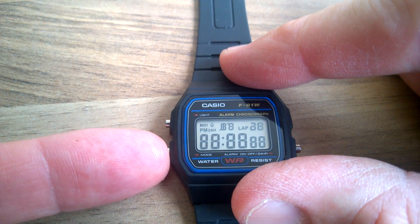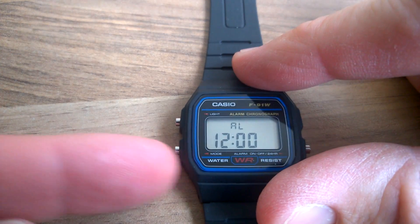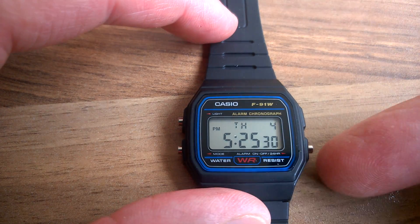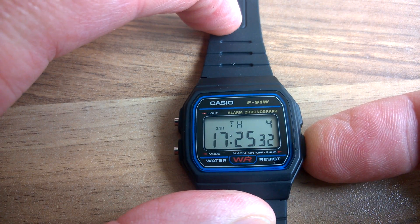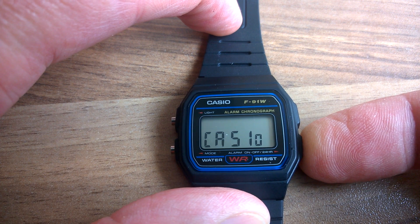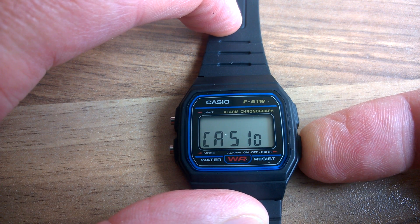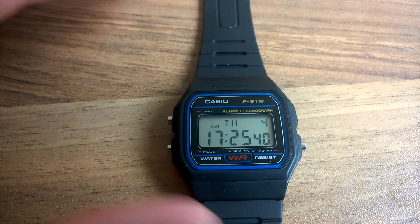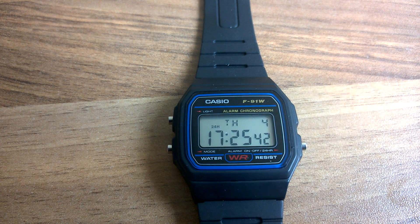And what's equally cool — I'll just cancel that, press any button — if you hold this button in for three seconds, this shows you it's a genuine Casio. You can see there it's got 'Casio', so pretty cool.